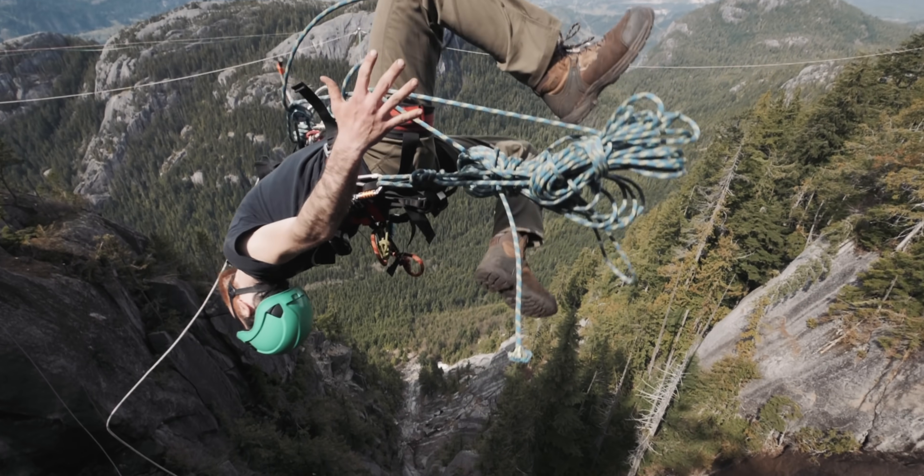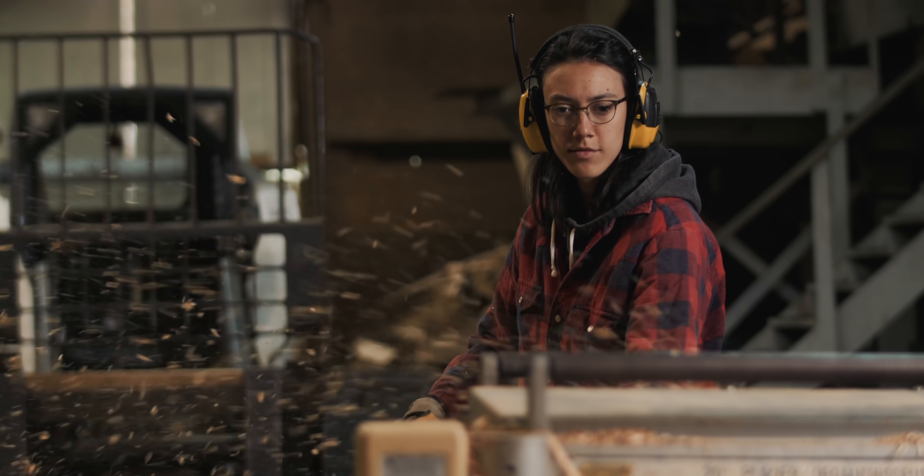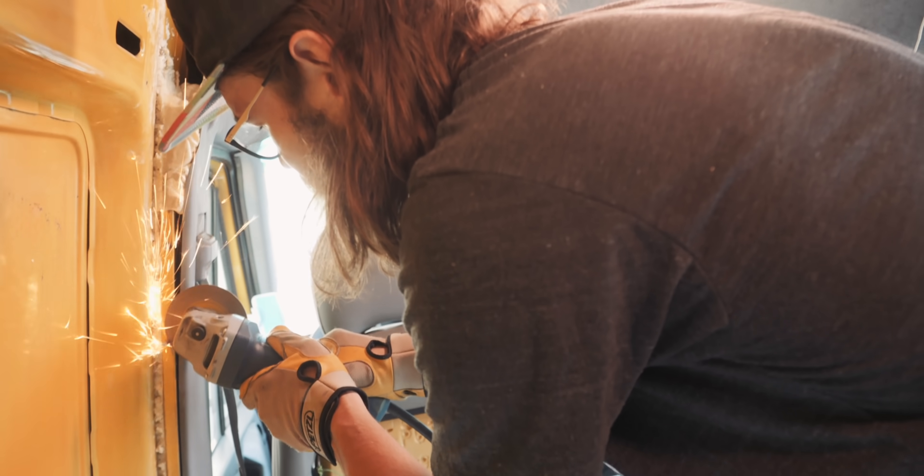Over the last four years, I've been making adventure films out of my sprinter van. Now together with my wife Janelle, we are finally giving our van the build-out it deserves.